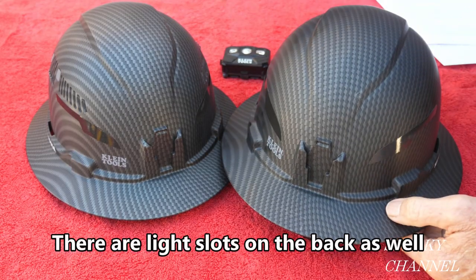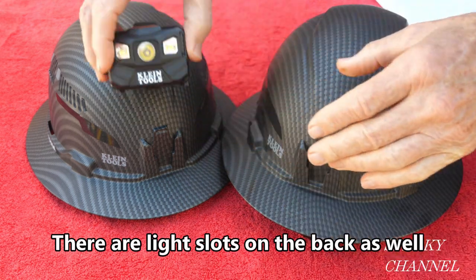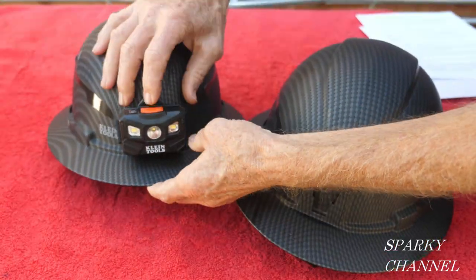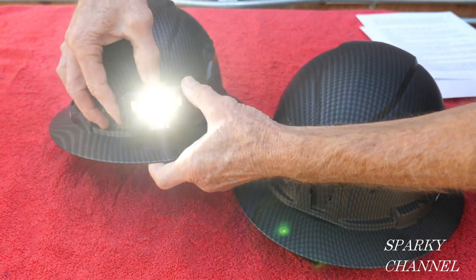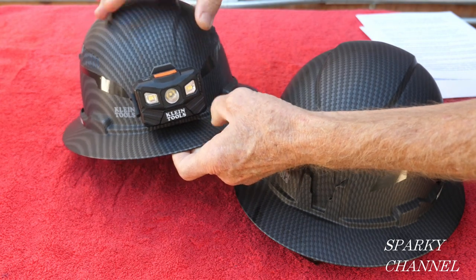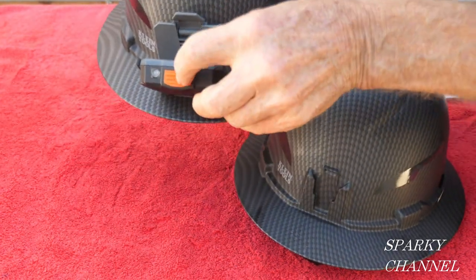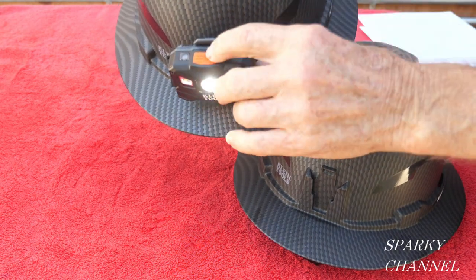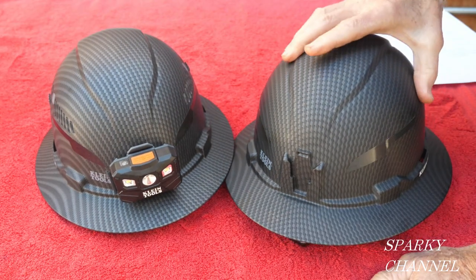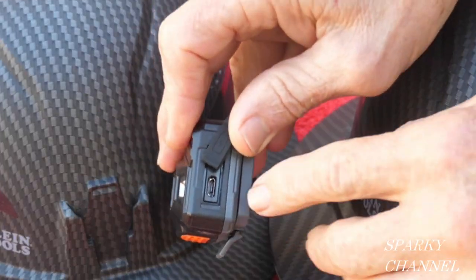Both hard hats have a place right here for a light. The light just snaps on like that — it's a pretty cool LED light with three different light patterns. It comes forward if you want it to focus downward, and goes back up. These hats are sold with and without the light.